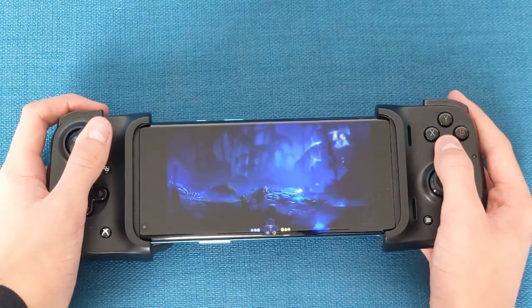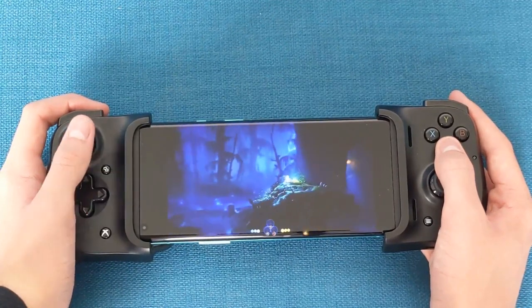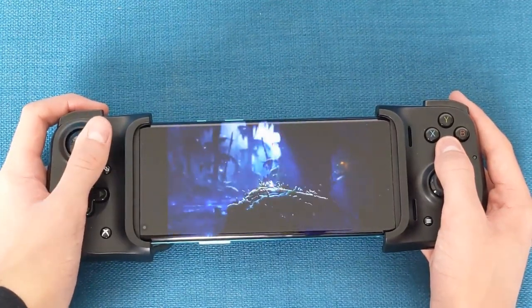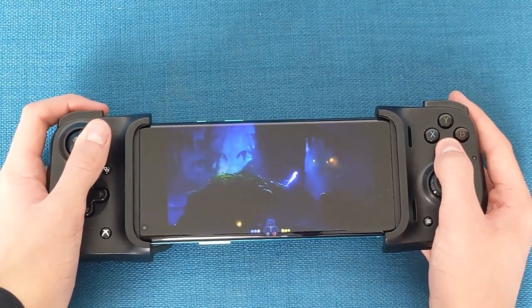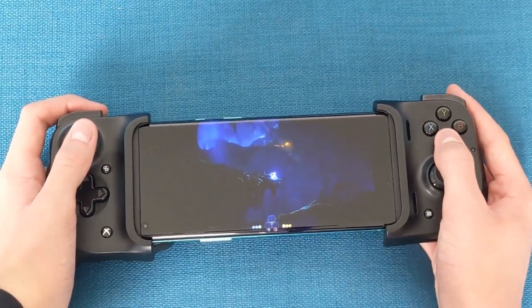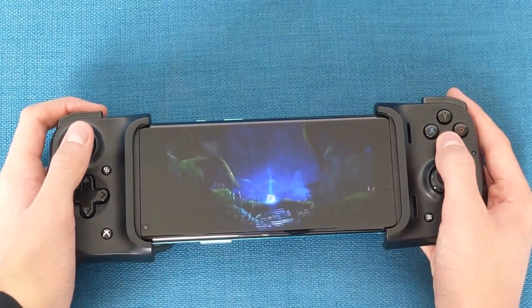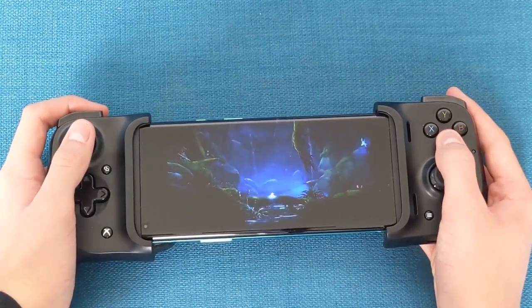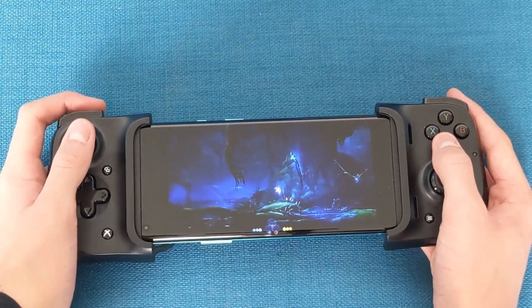This is a tight fit, and even with a very minimal case, fitting will be a struggle. The Kishi will easily hold phones smaller than these though, with the expanding band along the back of the device providing cover and strain to ensure that at no point will you ever feel like your phone is in danger. If anything, the pull of the Kishi is so great, there have been times where I've been worried that it may well be the phone itself that snaps before the Kishi gives up, especially with the extra length that the superb OnePlus 8 Pro comes with.